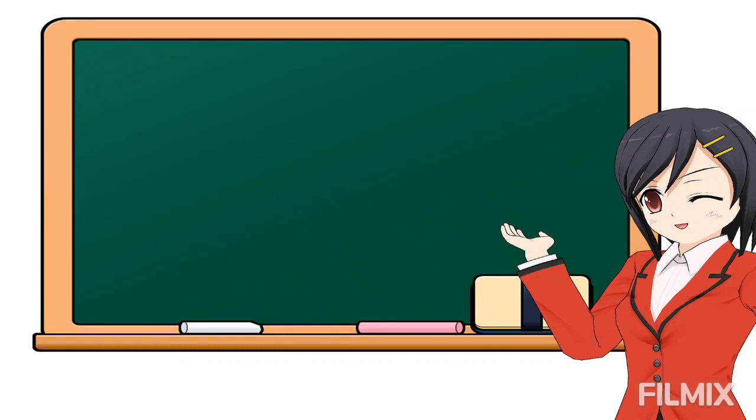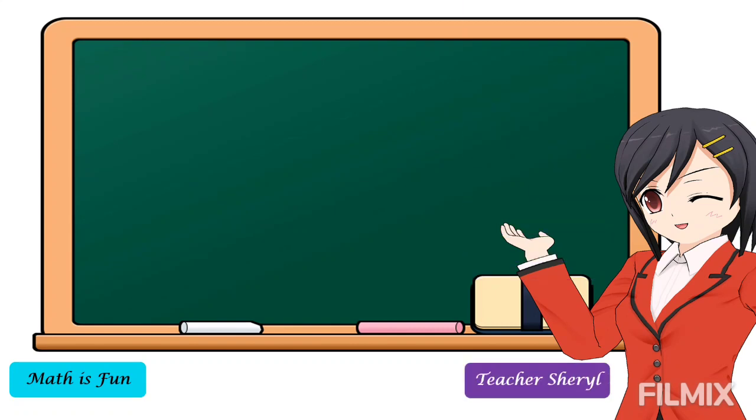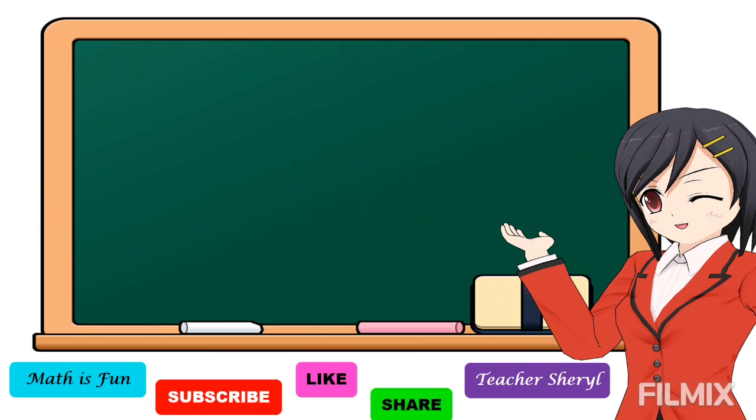Hello, everyone! Welcome to my channel, Math is Fun. I am Teacher Shea Will, and for those who are new in this channel, don't forget to subscribe, like, and share this video, and click the notification bell so that whenever I upload a new video, you will be notified. Stay tuned!